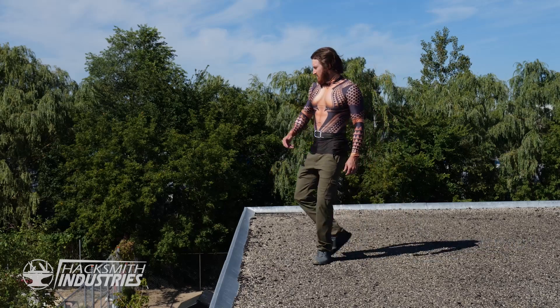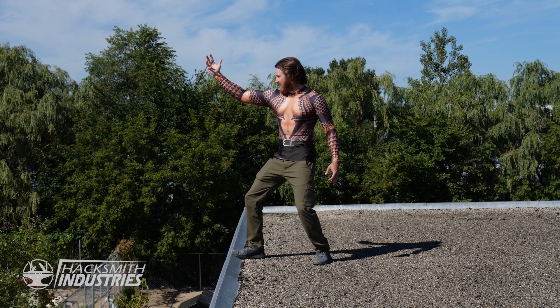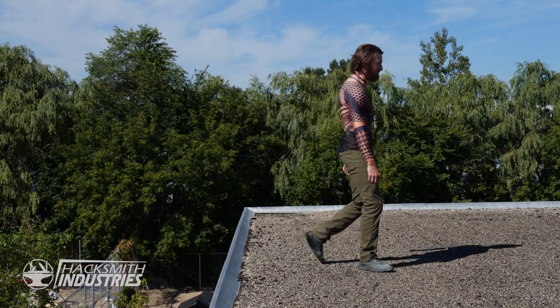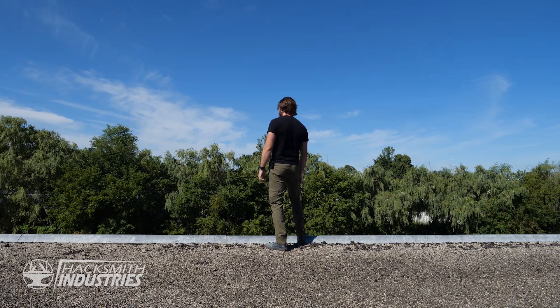I tried commanding the seas, but that didn't work. So let's do the next best thing — let's make Aquaman's Trident. Plus, you guys have been asking for it.